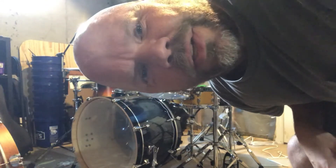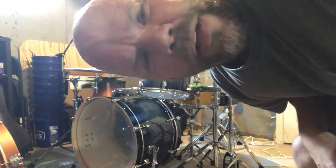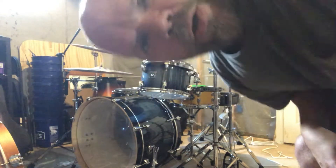Wanted to give you guys an idea of how the kit's coming along, so here you go. This is just an iPhone recording so nothing special on the audio, but here you go.